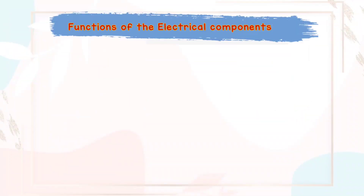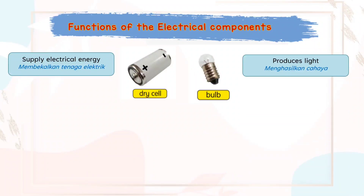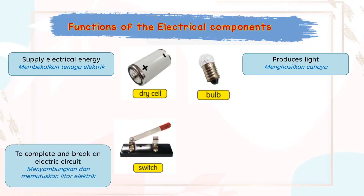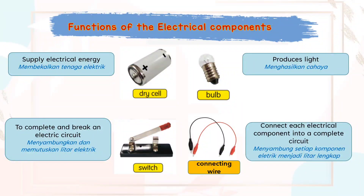Now we're going to state the functions of the electrical components. The dry cell is to supply electrical energy. The bulb is to produce light. The switch is to complete and break an electric circuit. And connecting wires are to connect each electrical component into a complete circuit.